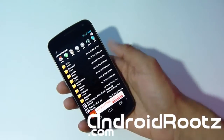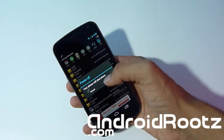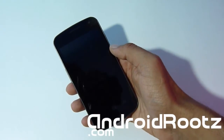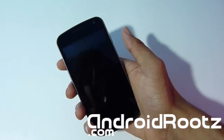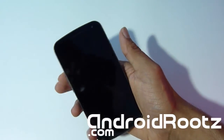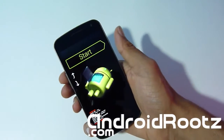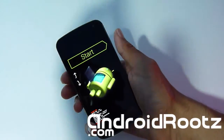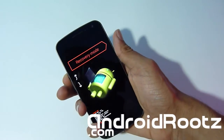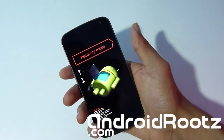Once you have that done, we're going to enter ClockworkMod recovery mode. Power off your phone, then press volume up, volume down, and power all at the same time. When you feel a vibration, let go of the power button but keep holding volume up and volume down. If you're confused, I'll have a step-by-step written guide with screenshots in the description below. Select recovery by pressing volume up twice and then power.